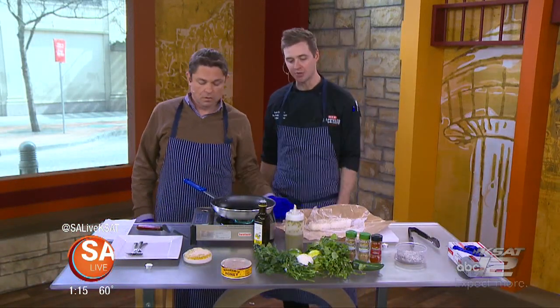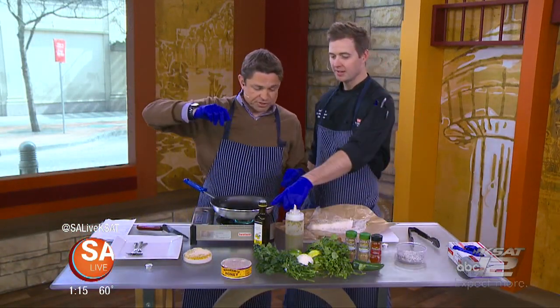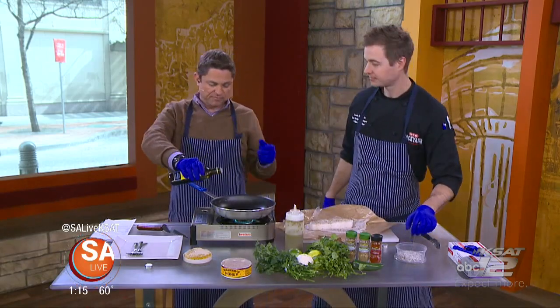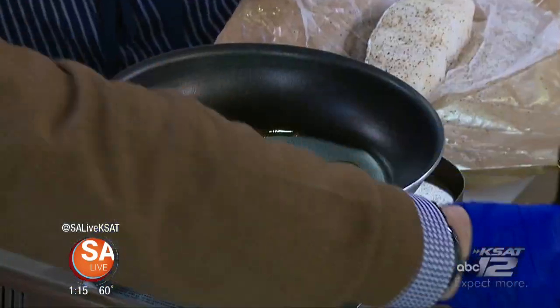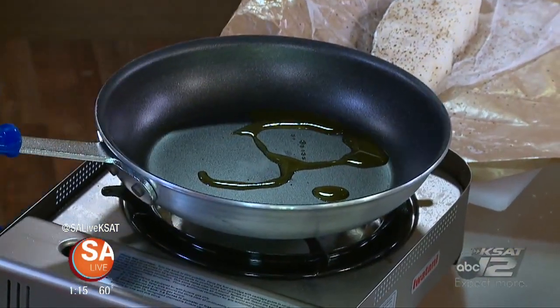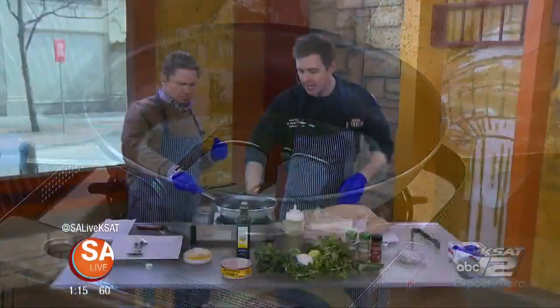So add a little olive oil to our pan here — we'll do that. By the way, you're hearing sirens in the background because apparently there's a fire downtown, and you can keep it on KSAT 12 — we'll let you know what's going on. That's going to get hot, we're going to let that heat up. So we're going to sear our fish for just about a couple minutes a side.